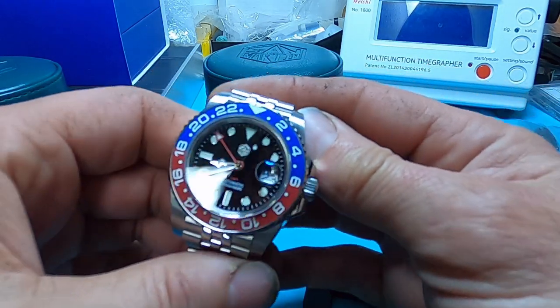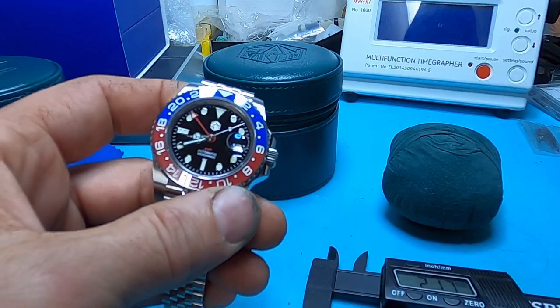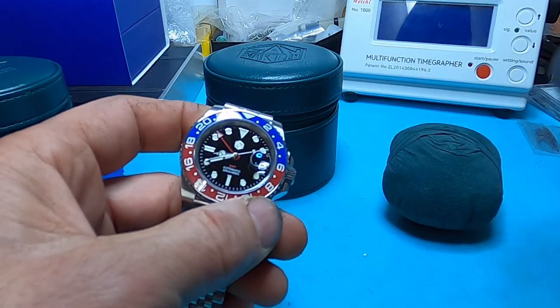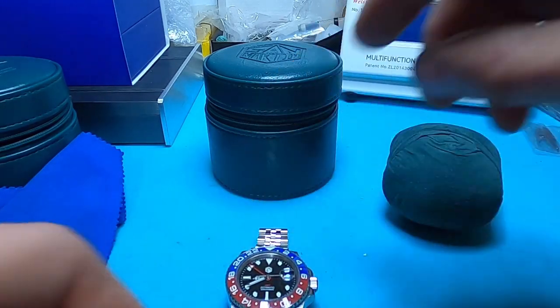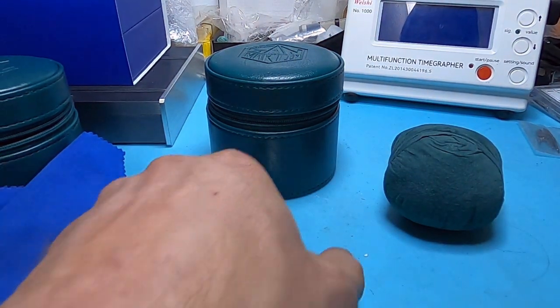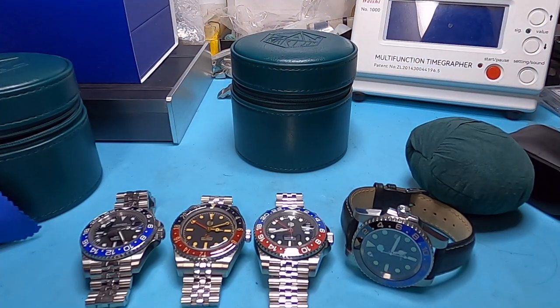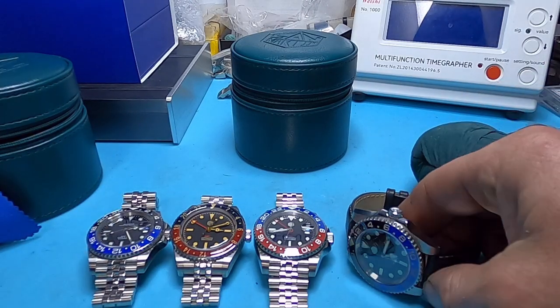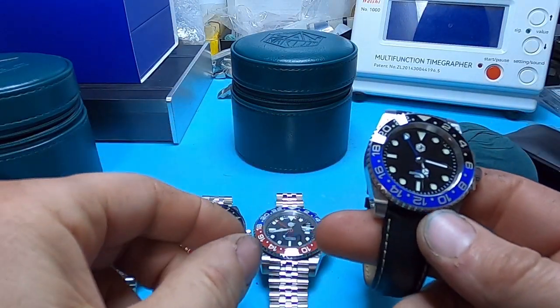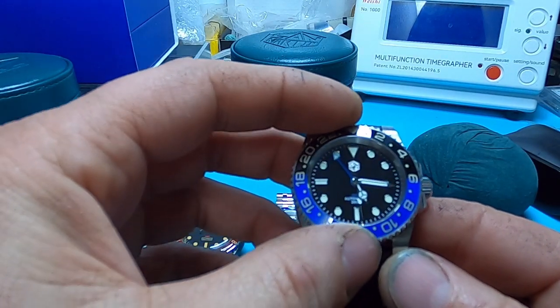This is a pretty slick, very sharp looking watch. I want to grab my other two San Martin GMTs and do a comparison between all three. So basically, the second watch here is also the SN015G.